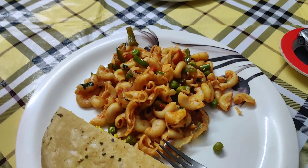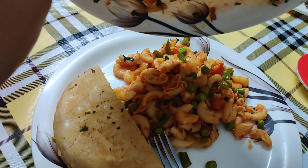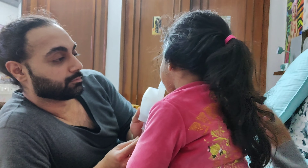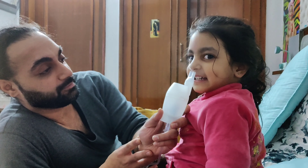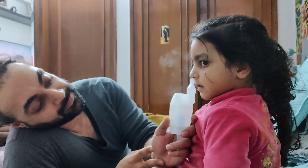This is my plate of macaroni. I will add all my veggies. For dinner, we have macaroni and paneer bhurji and ketchup. Guys, dinner is done and we are going to end this vlog. I hope you guys liked the macaroni recipe. Good macaroni!